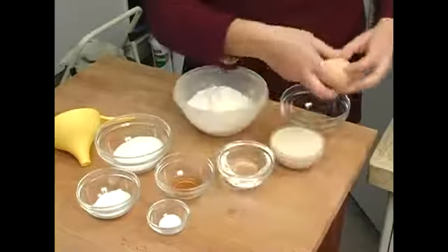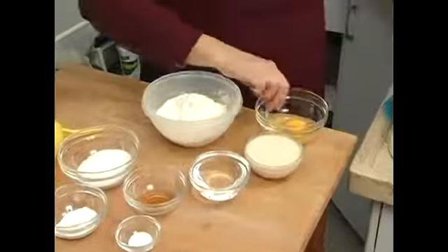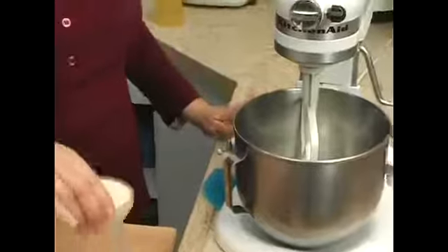Let's start with cracking our egg. I'm just going to crack it into this bowl to make sure I don't get any shells, then put that into the mixer and we'll put in everything else.